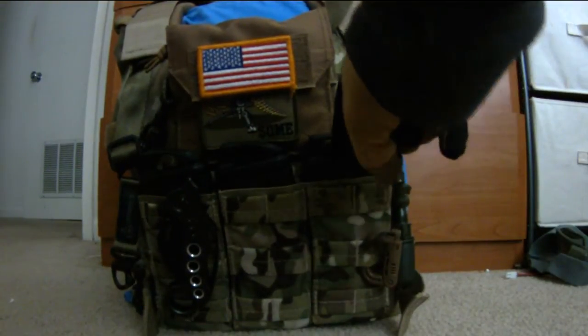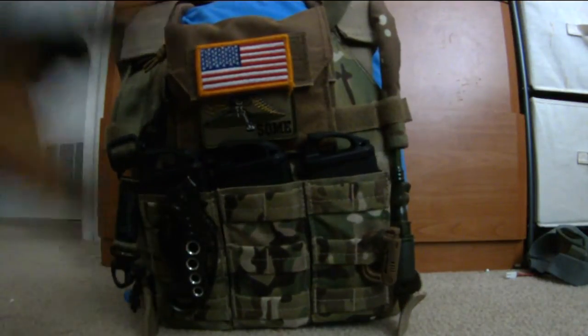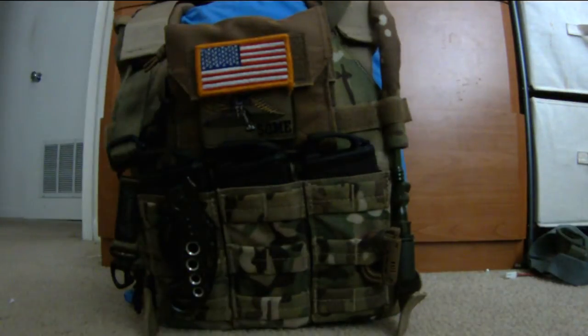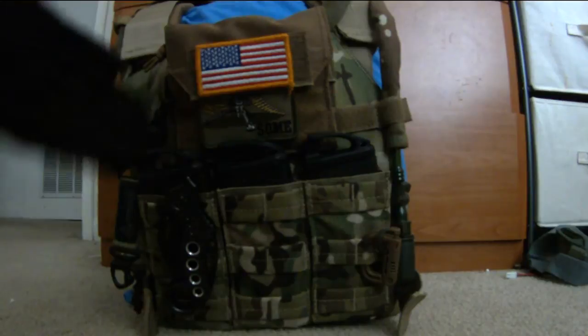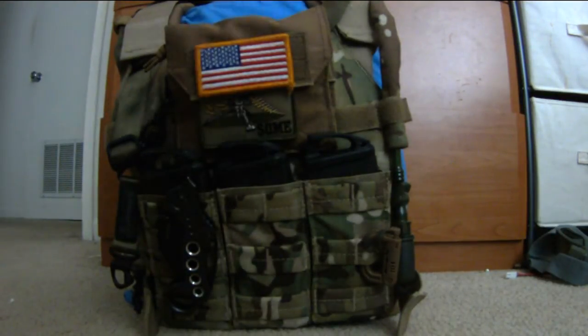I'm running KWA K120s with Magpul Ranger Plates. I also have my karambit — I'm not using it for airsoft, this is just because I'm going to my aunt's ranch this weekend. I'm not going out to the field, just shooting some airsoft casually, so just in case I need it.